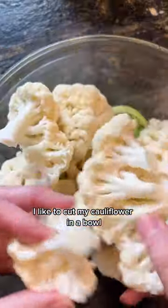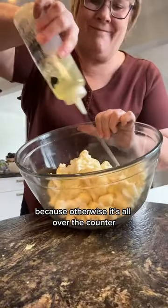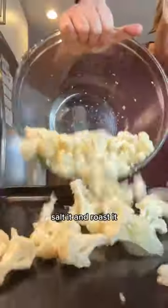Now, just between you and me, I like to cut my cauliflower in a bowl because otherwise it's all over the counter. Now we oil it, salt it, and roast it.